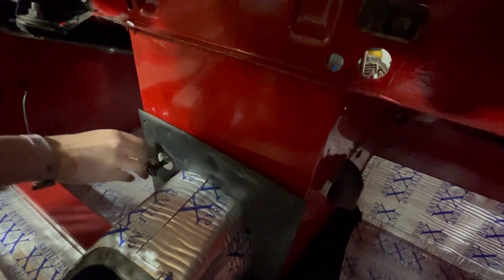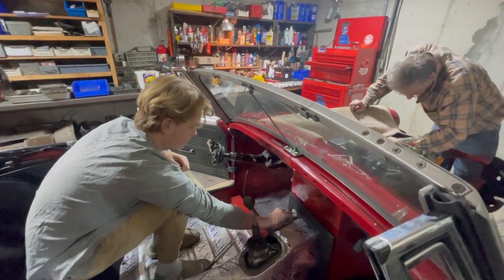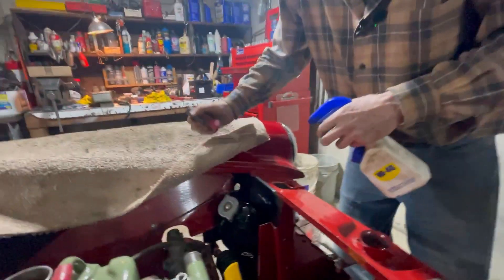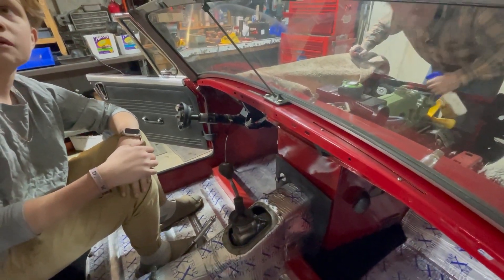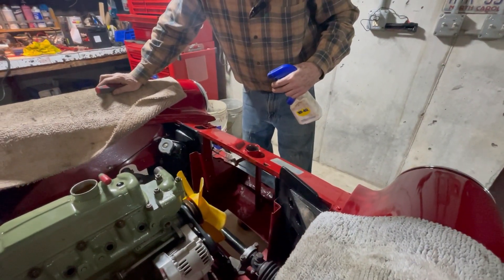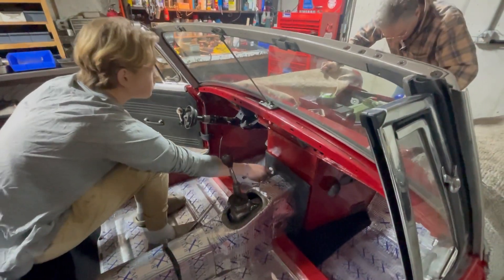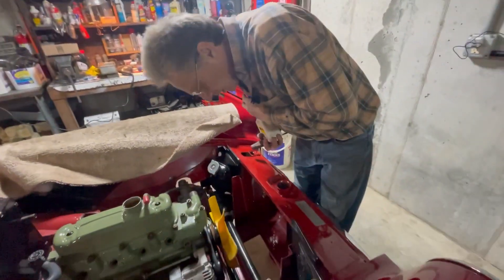Is it going all the way in? Yeah, you have to push it though. Working it back and forth. Is it getting better? A little bit maybe. That spring — look how kinked it gets. You need to tie it in more. Keep going — pull the cable more. You guys have too much slack in your cable. It's not going all the way back in. You've got to tighten this cable more to make it go all the way in.